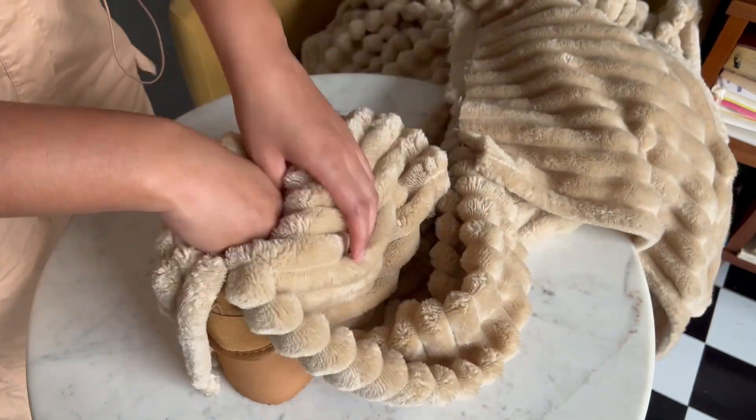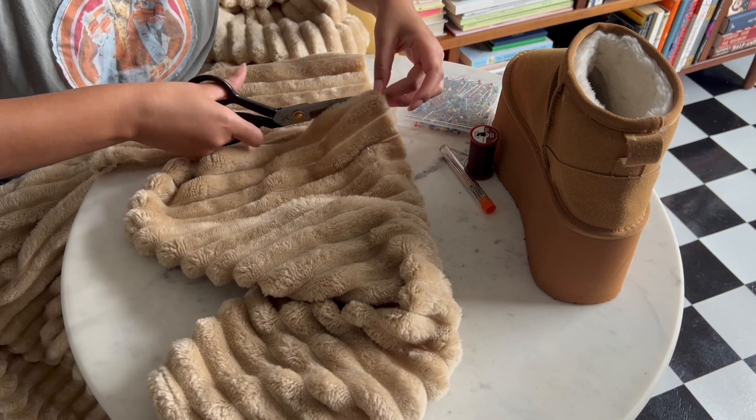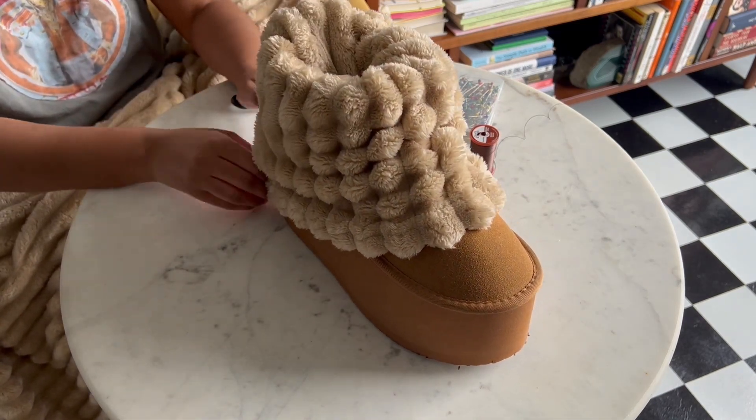Drape your fabric around the boot again and make sure to give yourself a little bit of excess on the first cut. Once you love how it's draped, line it up and cut for your final seam line. Do one more final check before sewing — you want to make sure you have plenty of fabric on all sides after your fabric is all tucked in.